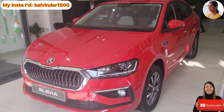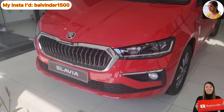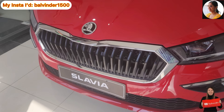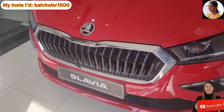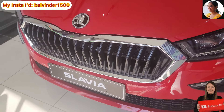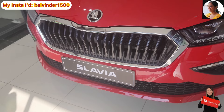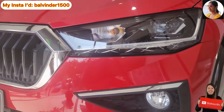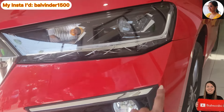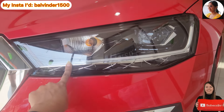Let's start with the review. First, we will cover the front fascia. The company offers a very smart front look here. Starting from the center, you will see the grille in a hexagonal shape, with chrome outlining provided. If I talk about the headlamp, it is provided in LED, and you will see the DRLs in an L-shape, also provided in LED.